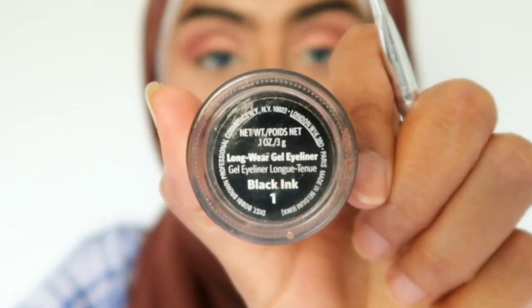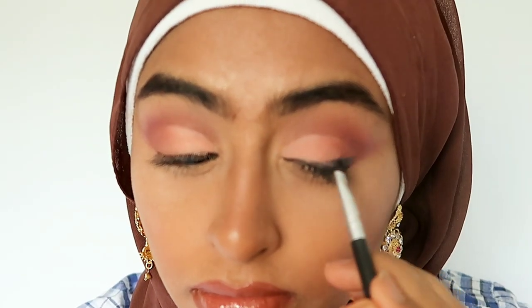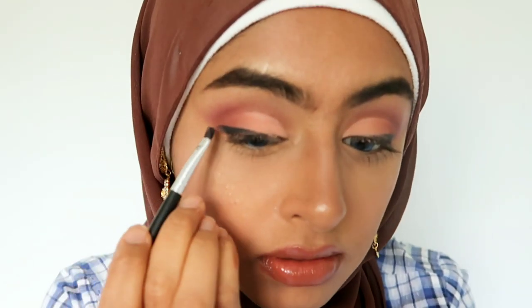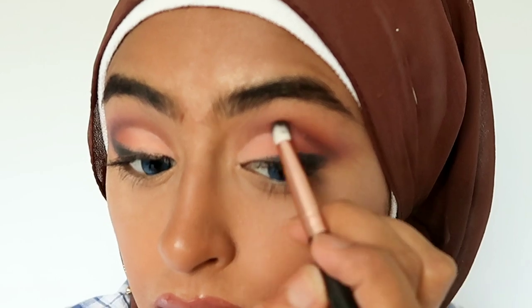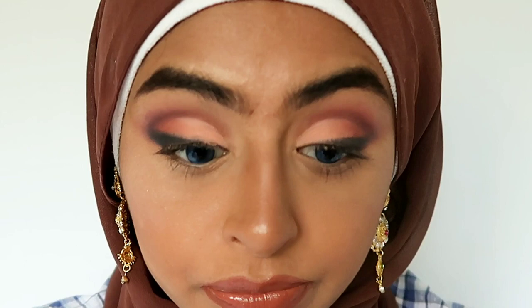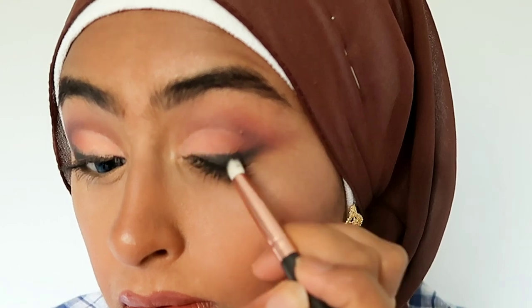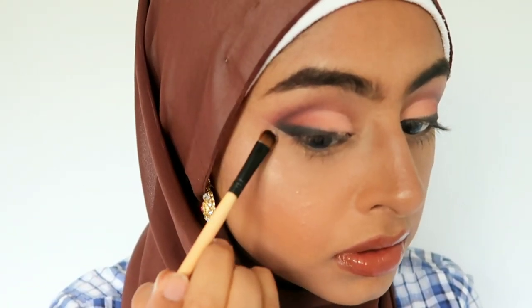I'm going to use my Bobbi Brown gel eyeliner — I like this one as it's a bit drier in formula — and apply it with an angled flat brush. Using a pencil brush, I dip it back into the gel eyeliner and drag it up into my crease, smudging and blending as I go, making sure there are no harsh lines. You should get a softened eyeliner effect with a deepened crease. Then using my concealer, I sharpen the edges to give them a clean finish.